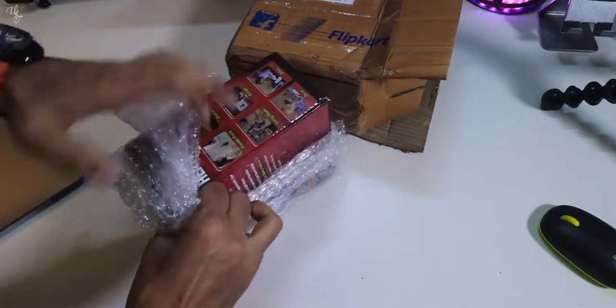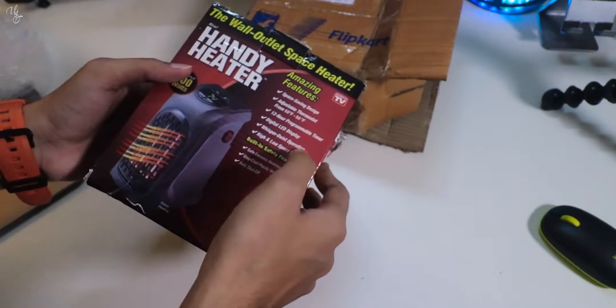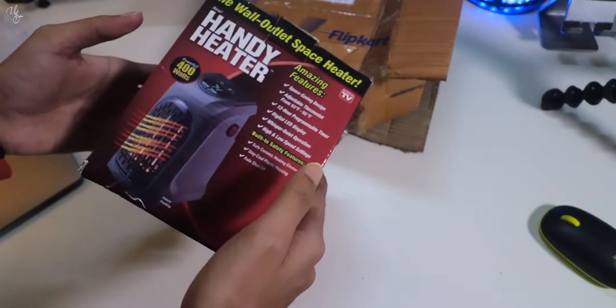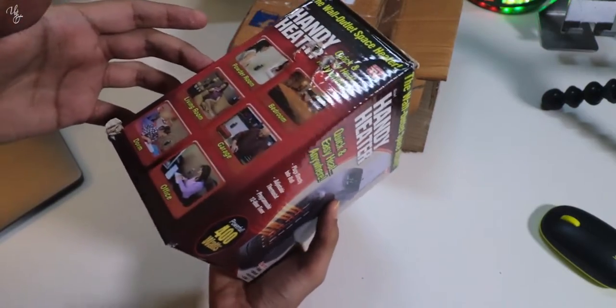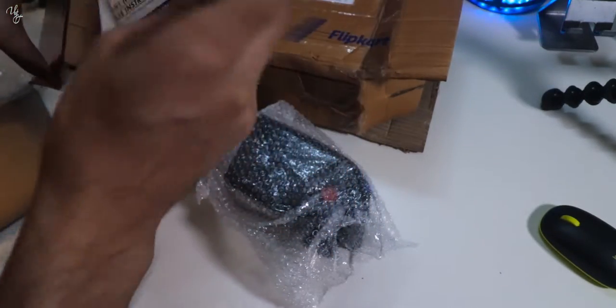Now after opening it, this is actually a portable heater. Let's see if it is working. Here comes the instruction manual — it's in very bad condition. It has a digital LED display, whisper quiet operation, high and low speed controls, safe ceramic heating elements, safe cool plastic housing, and auto shut off. So the handy heater name — let's see.